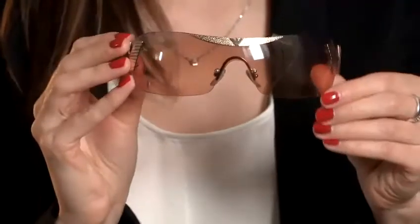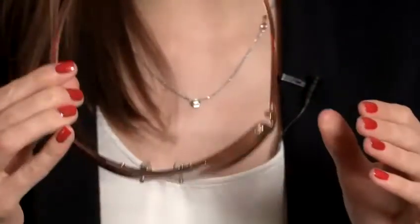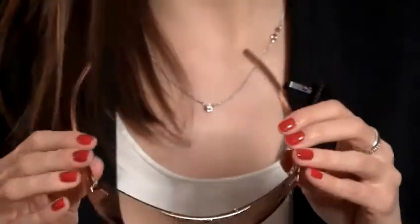Also you can see the lenses just look flimsy. They're not going to give you a huge amount of protection from the sun and the plastic is really light and fake and just doesn't feel good at all.